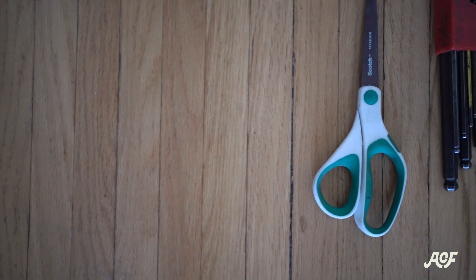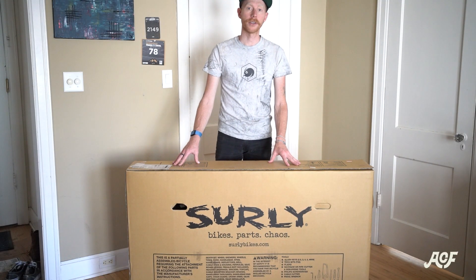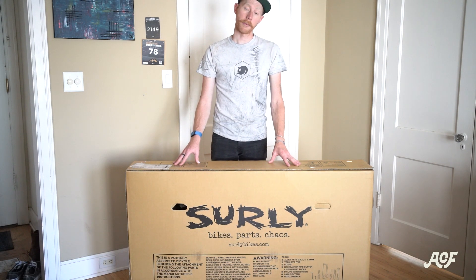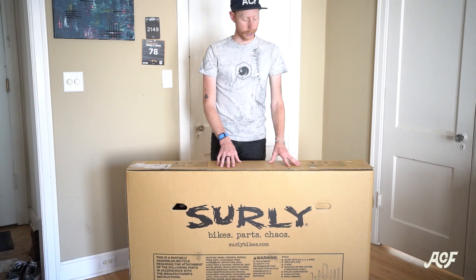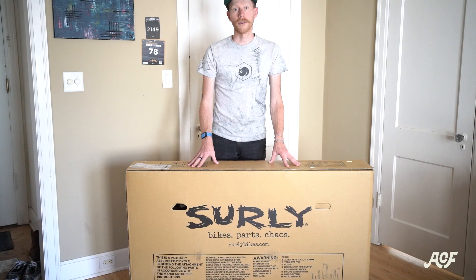Here are a couple of tools you'll need for the assembly. When you order a bike from Angry Catfish, it's already been pre-assembled by a mechanic. All we do is disassemble it and repackage it. Everything is adjusted accordingly, so all you have to do is follow these minor steps and you're on the road.